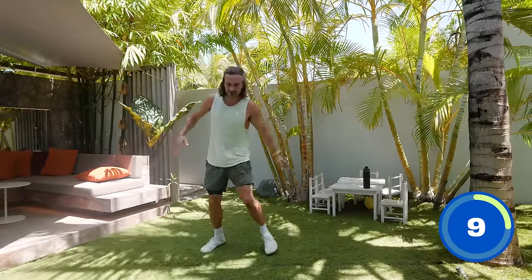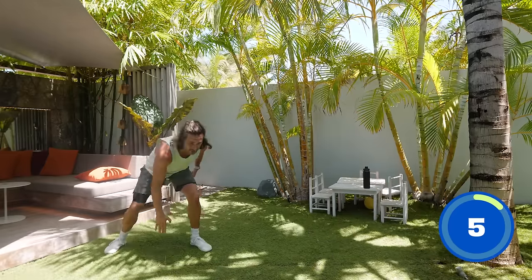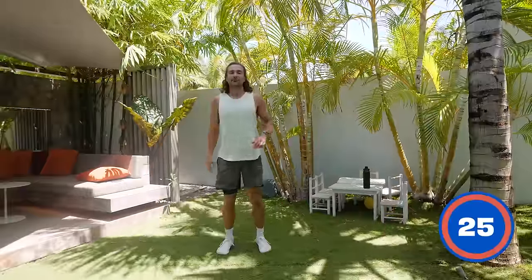We're nearly there, last ten seconds. Keep moving, stay strong. This is the fifth exercise — five of 15, it's going really quick. Three, two, one and rest.